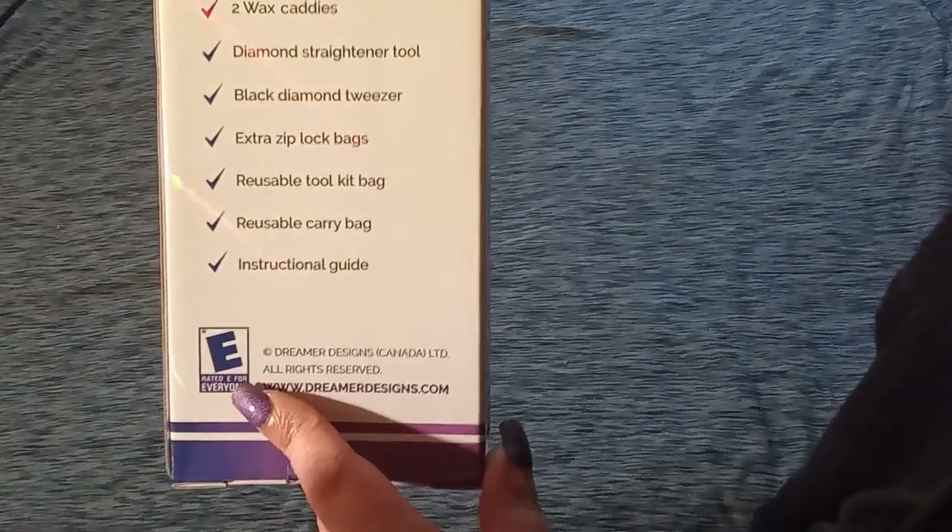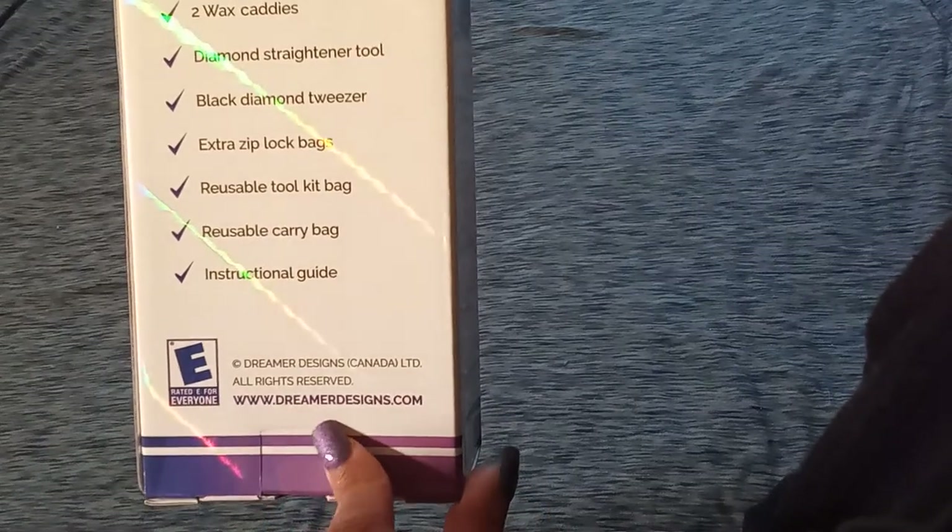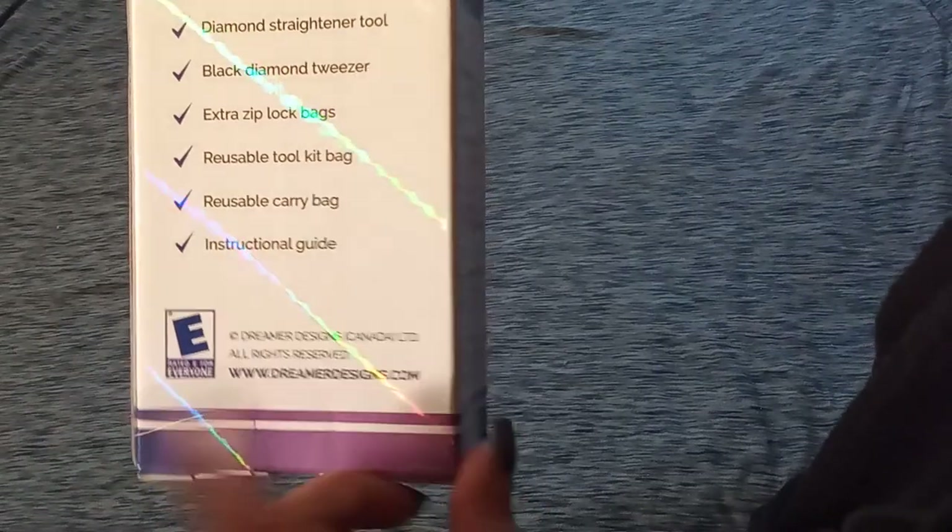This is rated E for everyone, and there is their website. As you guys may know, I always put the links in my description box down below. I did just check this — as of May 31st, this is still in stock, guys. So let us see what comes inside the box.